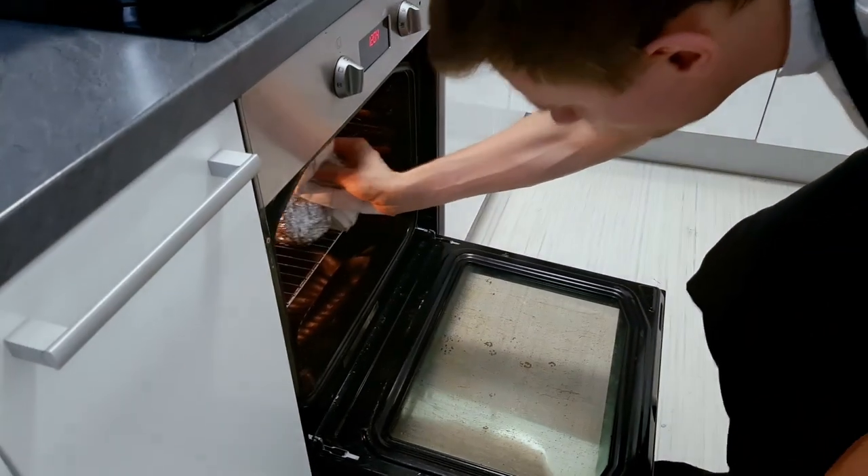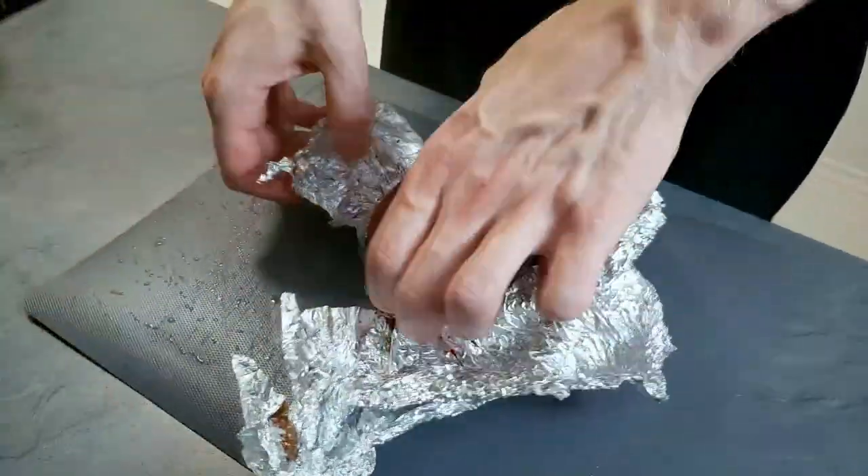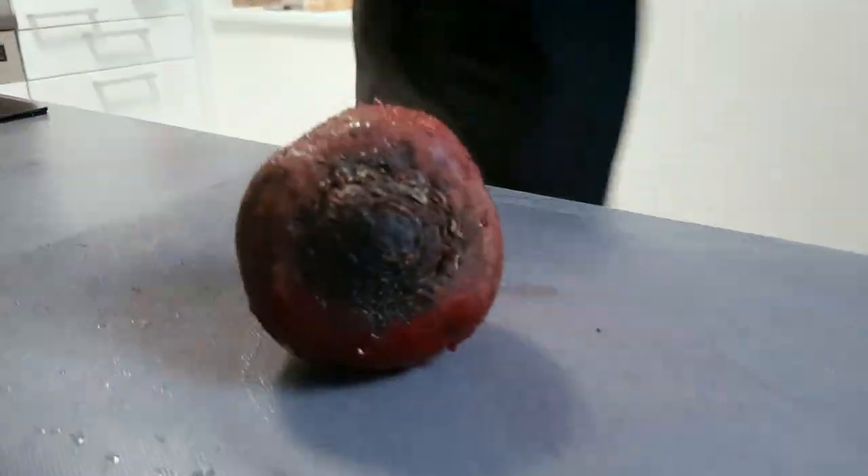The beetroot is ready baked as well, so I will take it out of the oven and I'm gonna peel it. You can do it with your hands or with a knife.